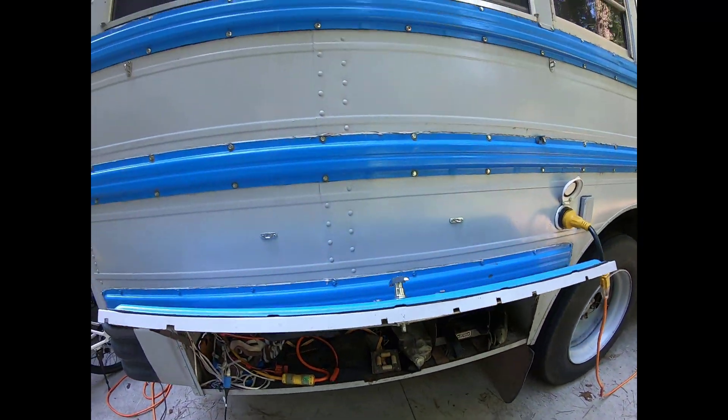The bus has been doing fantastic. Ever since I got the wheel hub problem fixed, it's doing really well — runs great, everything is doing well on that.